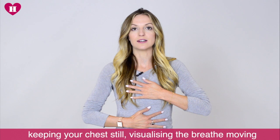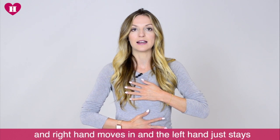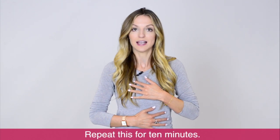Keep your chest still, visualizing the breath moving all the way down to fill up your belly, then exhaling — your right hand moves in and the left hand should stay still for the whole practice. Repeat this for 10 minutes.